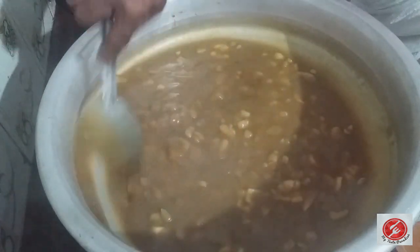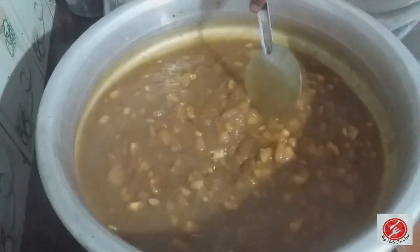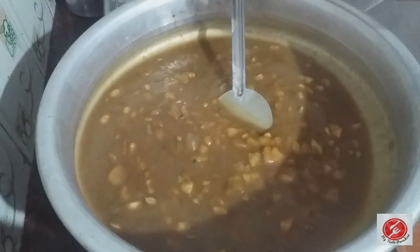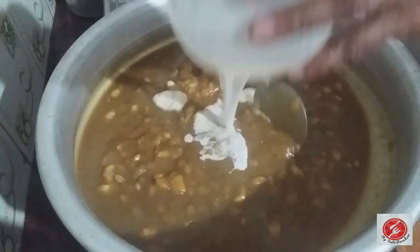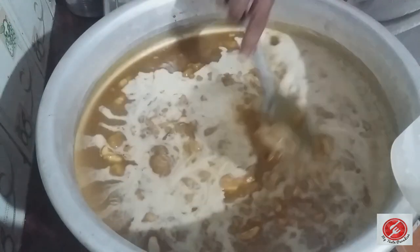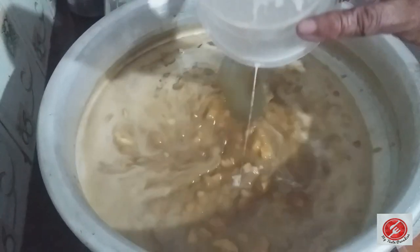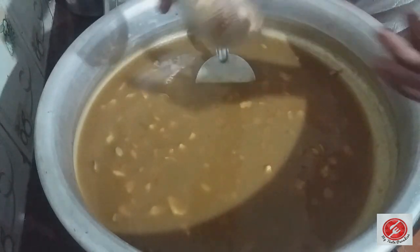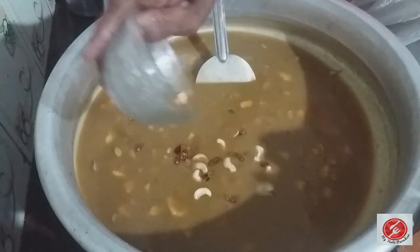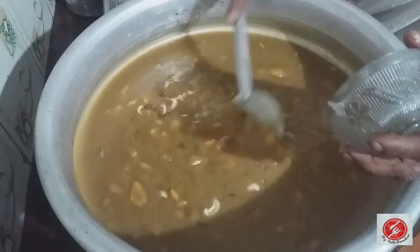Then keep the meat in the hot water. The next step is to add the meat. The meat is to dry.